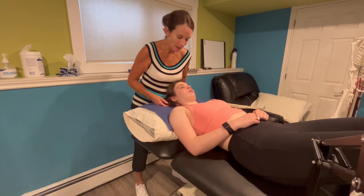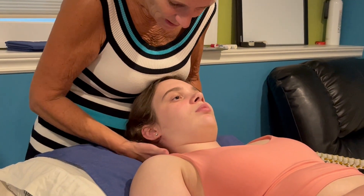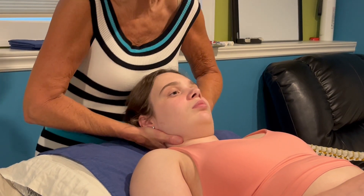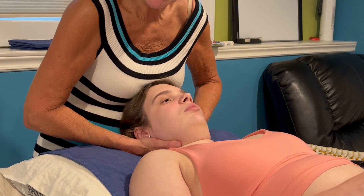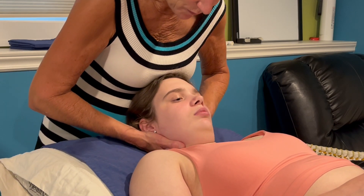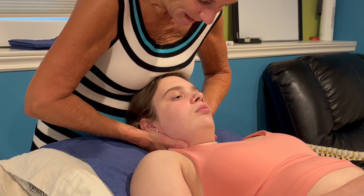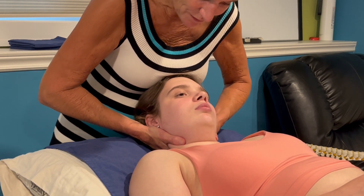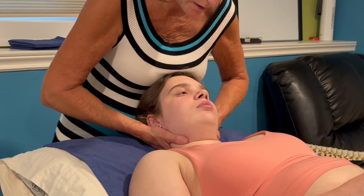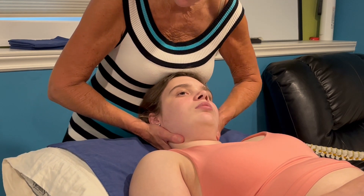I'm going to hold the head and neck with my left hand. My right hand is going to be on the posterior aspect of C4. I'm going to use my belly to bilaterally flex down to C4 on C5, then use my hips to induce the left side flexion, allowing my hands to feel what's going on as they guide the movement. Most of the movement is actually coming from my body.